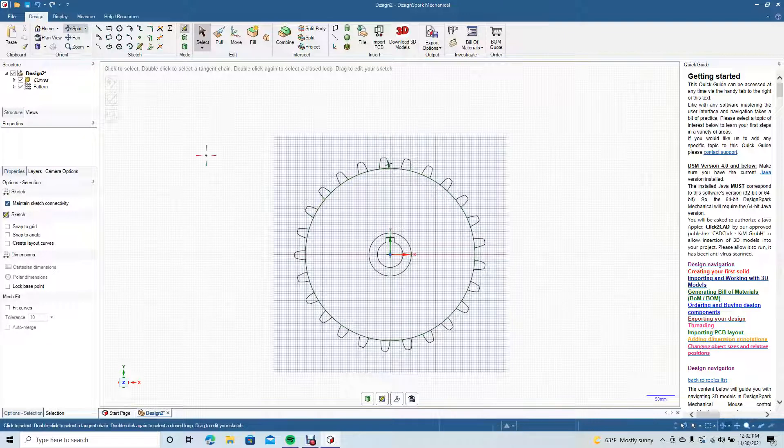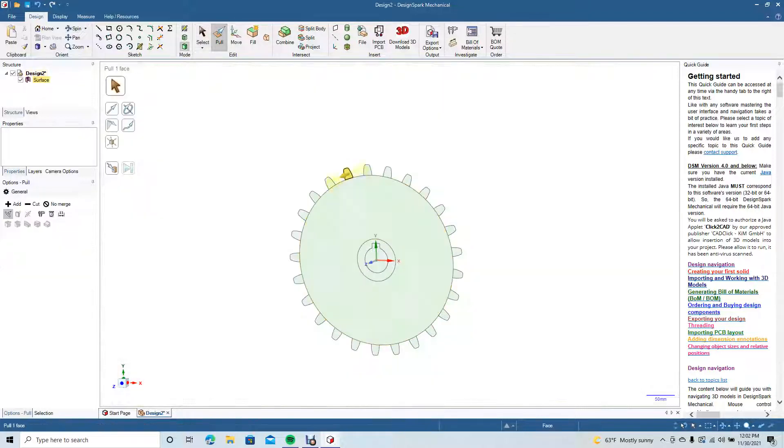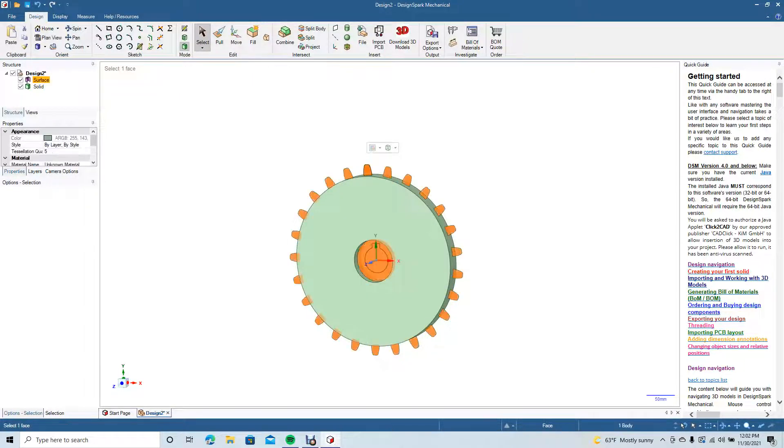Now we want to start extruding. We'll extrude the main cog — we want it to be 50mm total, so we'll extrude on both sides: click, pull from both sides, and go 25. Now we need to select our teeth and pull from both sides, going 25 as well.